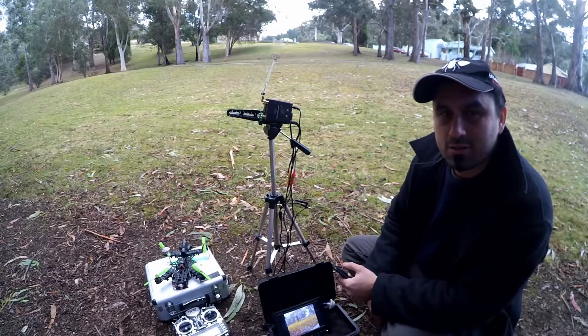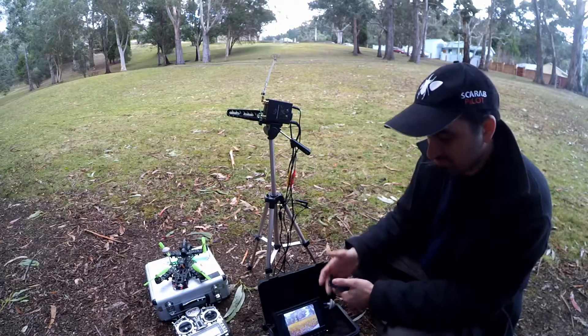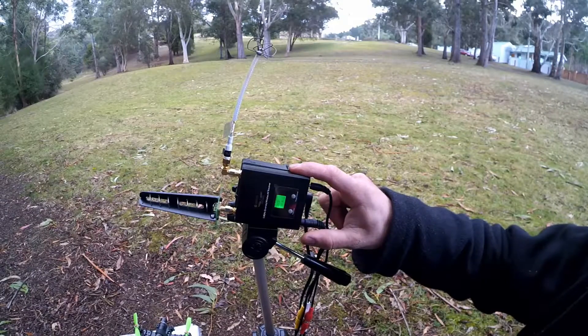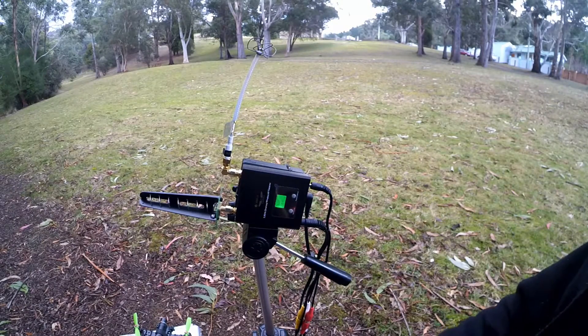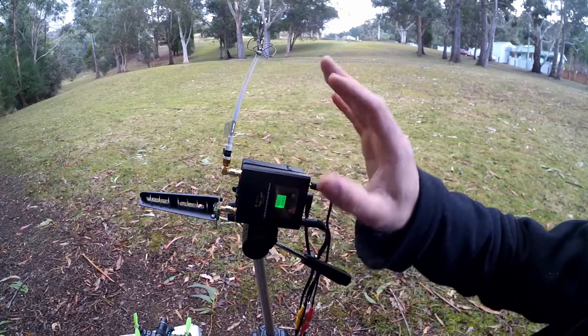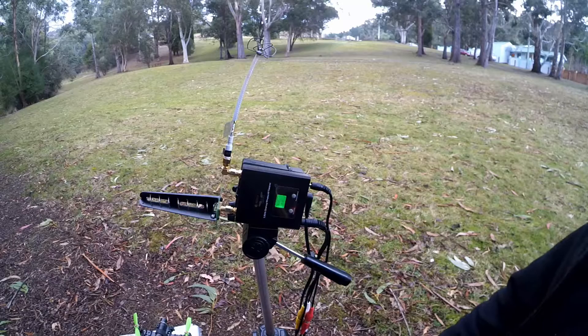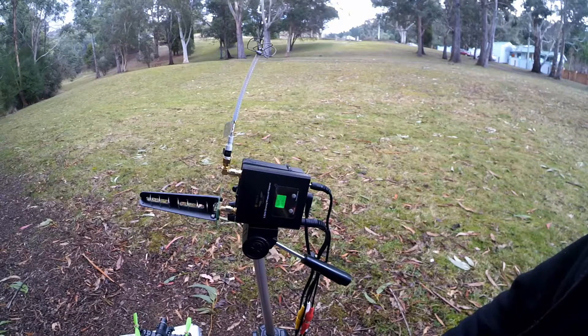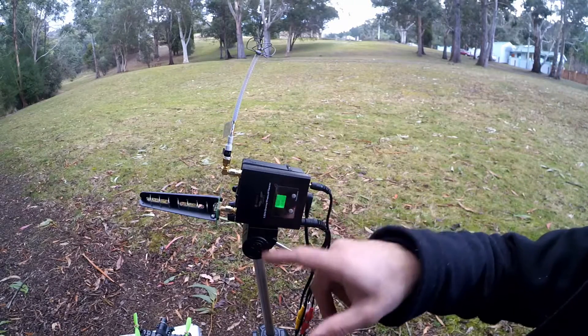Hi guys, just want to do a quick overview of my ground station today. I've got a basic sort of setup here. We've got a diversity receiver here — it does 32 channels and it's got two antennas, so it receives from the best one. We've got a 12dB 8-turn helical antenna for the longer range stuff and then a cloverleaf. So it picks between the best signal and antenna.